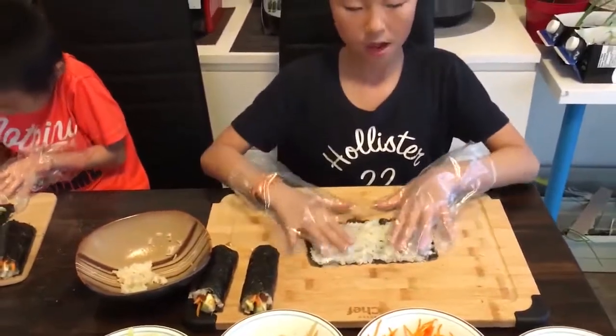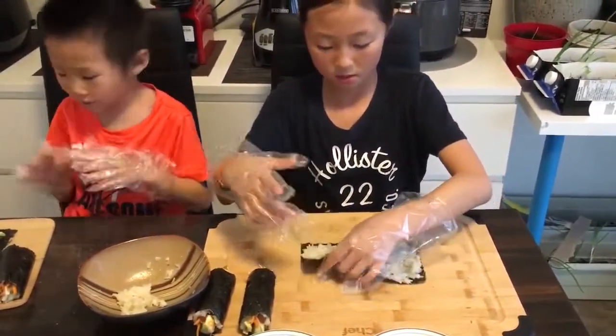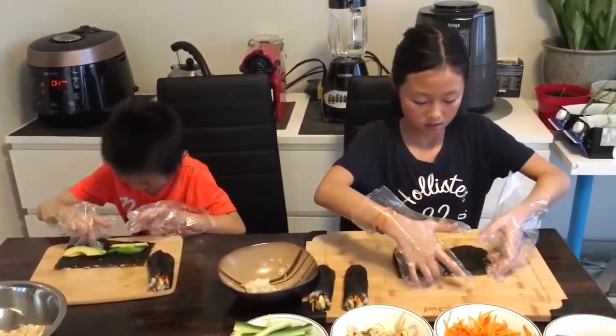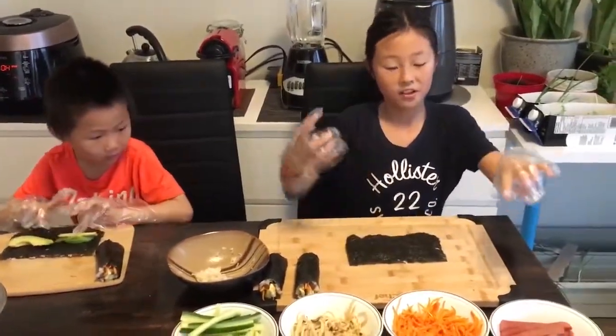Now, all we have to do is whip it. I'm going to put some on.